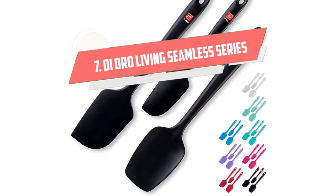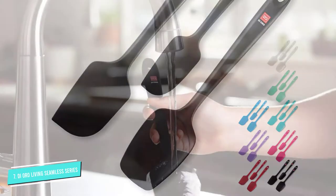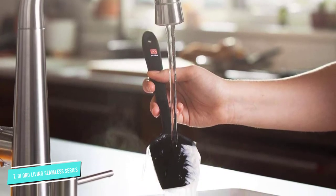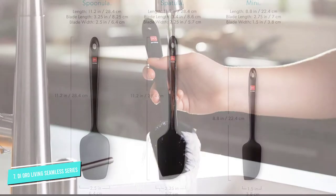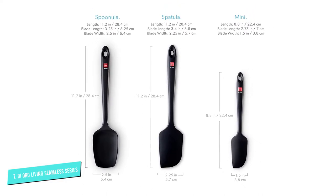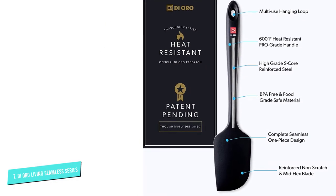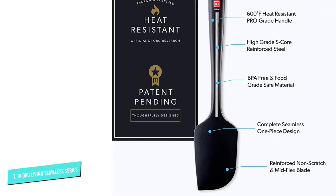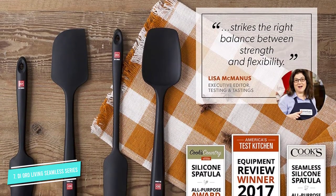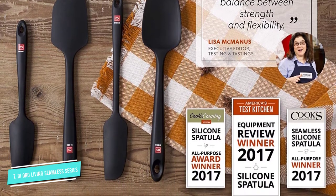Number 7: D'Oro Living Seamless Series. This 3-piece black spatula set by D'Oro Living makes it to the top of our list for all the right reasons. Firstly, the spatulas are made of BPA-free and food-grade silicone, making them safe for all types of cooking. This award-winning set includes a large spatula, a spoonula, and a small spatula. While the large and small spatulas are designed for mixing, scraping, sautéing, and folding, the spoonula has a shallow bowl-like head that makes it a great tool for scooping and serving.